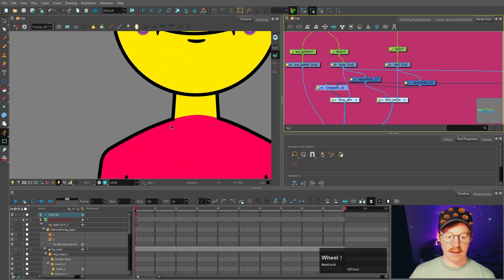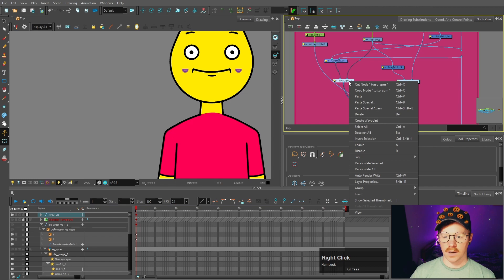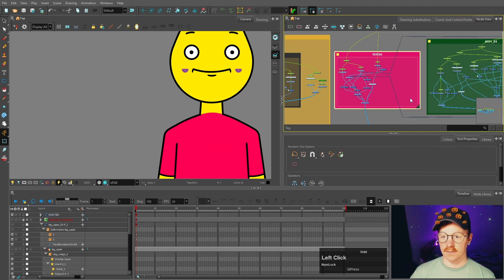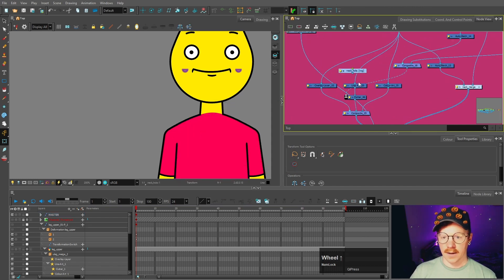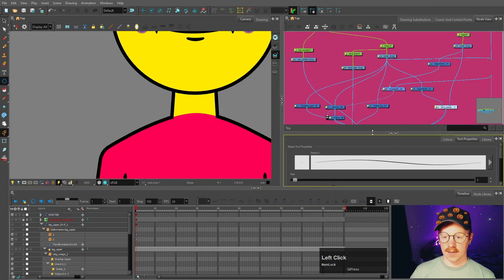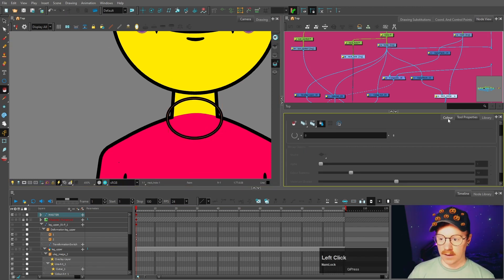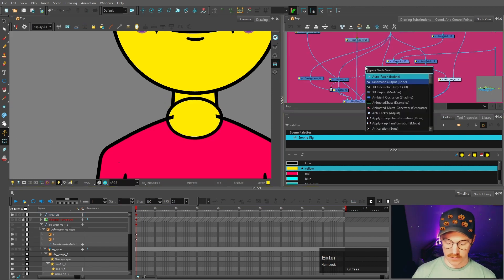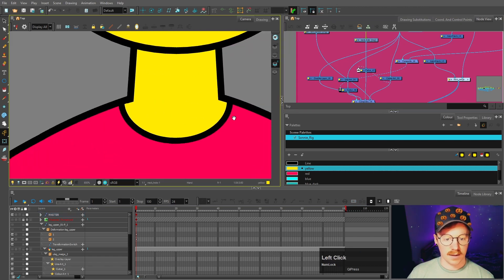However, the red is still showing so we're going to make a separate element which is going to be the neck hole. I'll click the torso and press CTRL+R to make a neck hole art layer, placing it between the color art and the line art of the torso. I'll make a peg for it and make it a child of the torso peg. Then with the ellipse tool I'll make a circle slightly wider than the neck and fill it in with the yellow skin color. We do have to cut this shape to the color art of the torso — take a cable from the color art of the torso, plug it in, and invert it, so now you've got a neck hole made.